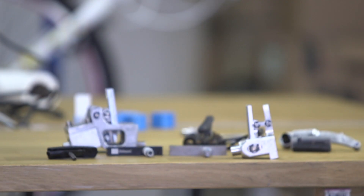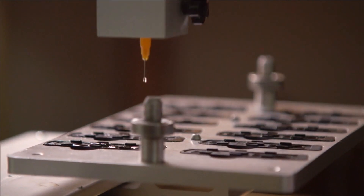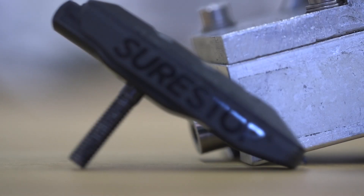The first biggest hurdle was taking something from an idea that worked in those initial prototypes and evolving those prototypes into something that made sense to put on a ton of different bikes. In the early prototypes, we almost had to create a custom version for every single different kind of bike you put it on.